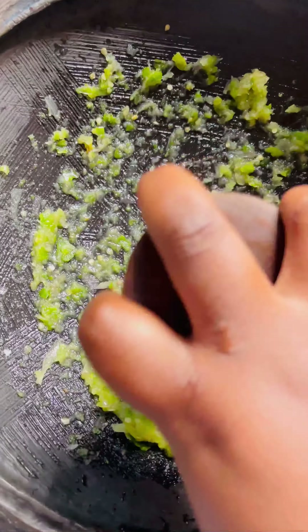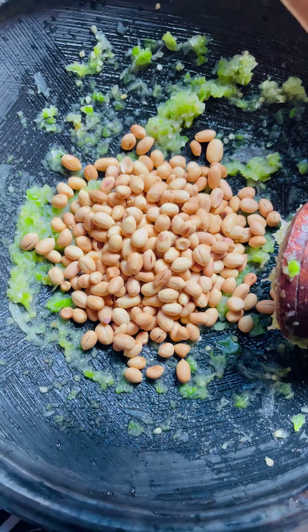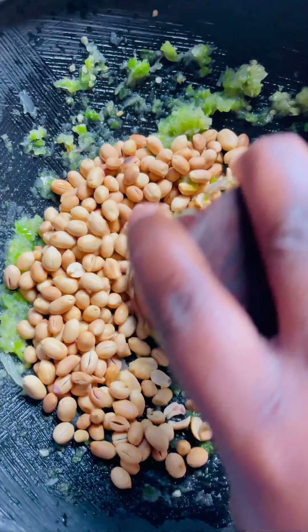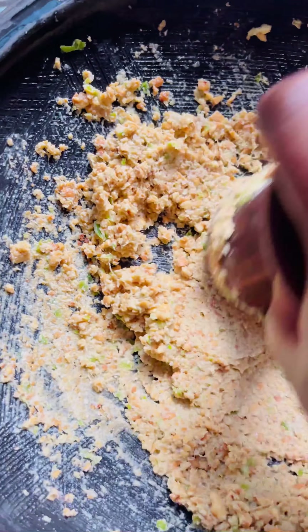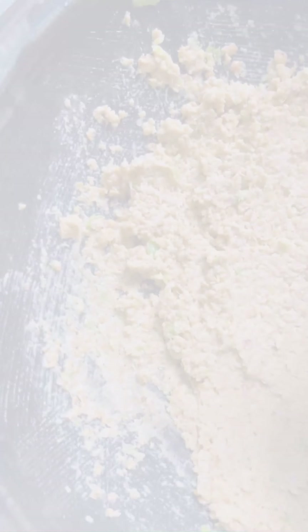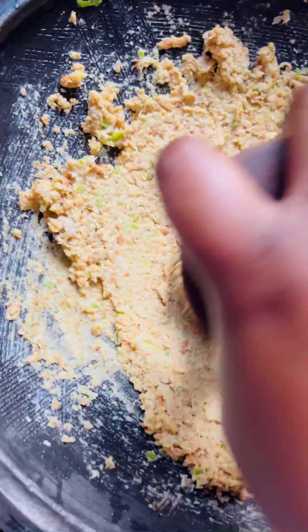Our pepper is ready. Go ahead and add the peanuts — we are going to grind everything together. At this point, if you don't have whole peanuts, peanut butter is absolutely fine. If you want to be chewing peanuts in it, you can leave it chunky like that.